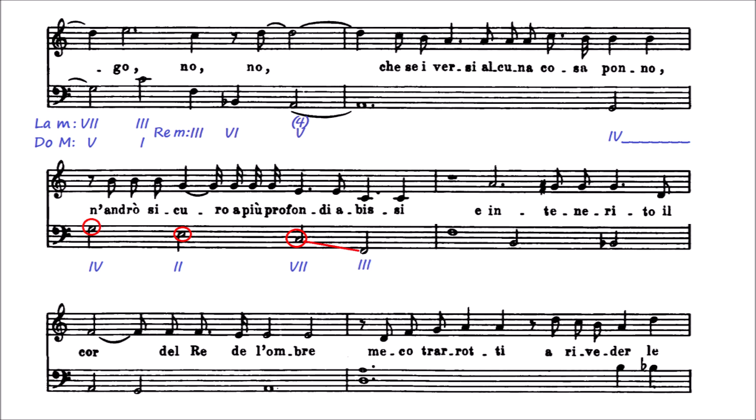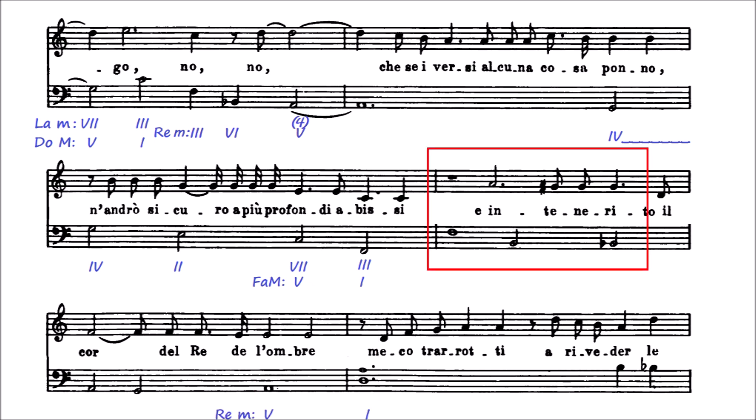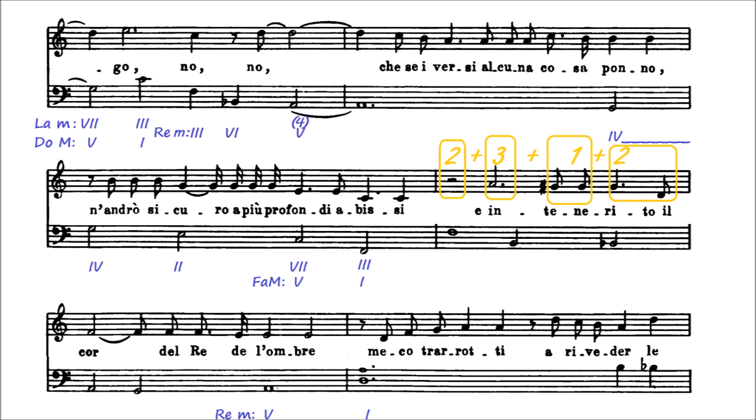Podría ser un la menor y el si bemol un segundo rebajado como prestado del modo frigio. Aquí el si vuelve a ser natural. Luego tenemos una sucesión de acordes a distancia de tercera y finalmente un salto de quinta descendente. Sin mucho convencimiento, aceptemos que es re menor y los dos últimos acordes una dominante-tónica de fa mayor. Lo que viene después es tonalmente bastante lioso. El final de la frase nos trae de vuelta el re menor, pero lo que hay aquí seguimos sin saber qué puede ser. Hay que corregir algunos errores de anotación porque la métrica no cuadra: este silencio no puede ser de redonda. Cambiémoslo por uno de blanca, y ahora sí los valores suman ocho negras, como en todos los demás compases.